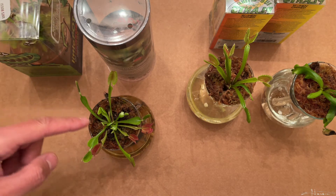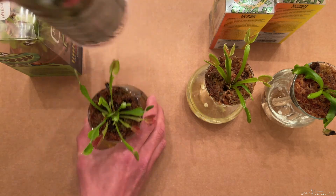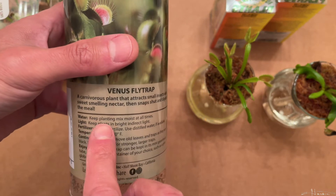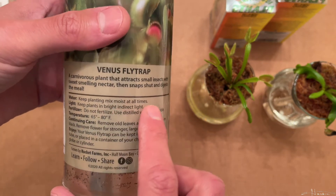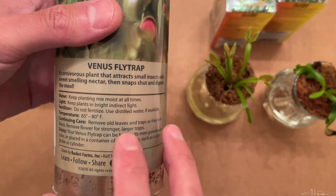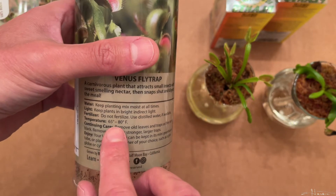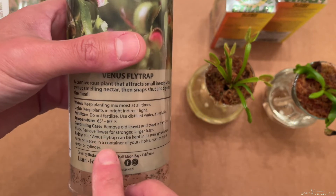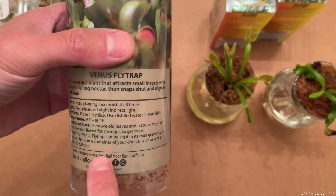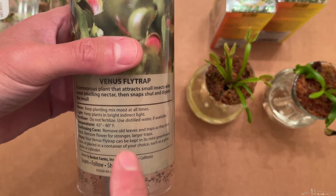I wonder if you call these petioles on the Venus flytraps just like regular plants. But if you look at the instructions here, they say keep planting mix moist at all times and in bright indirect light. Do not fertilize and use distilled water. Great. They tell you a temperature range, but that's during the growing season. They don't tell you anything about winter dormancy or not to put them in regular soil.